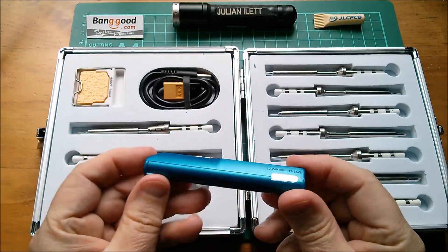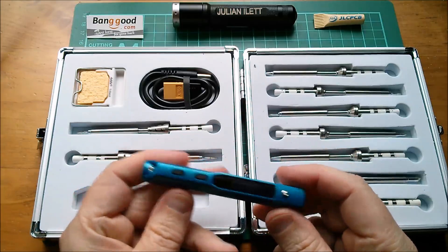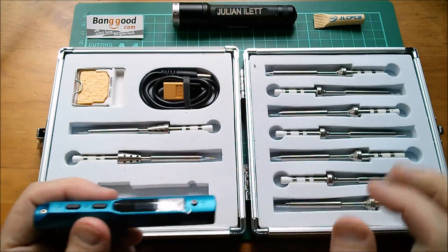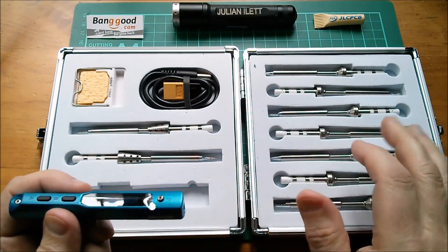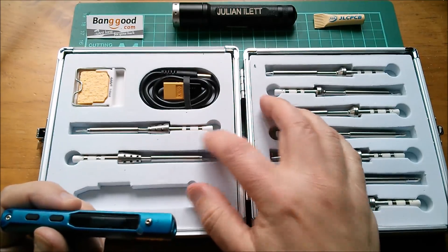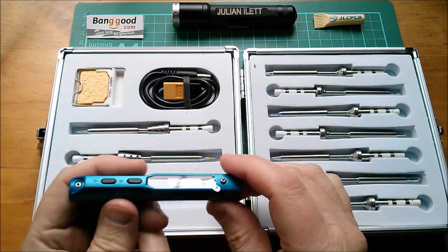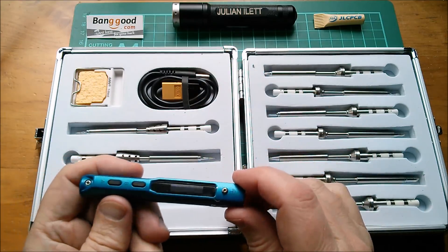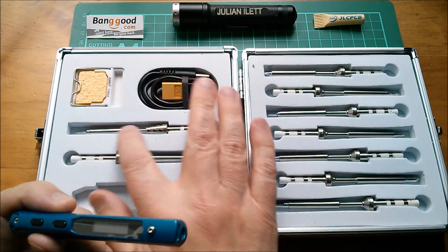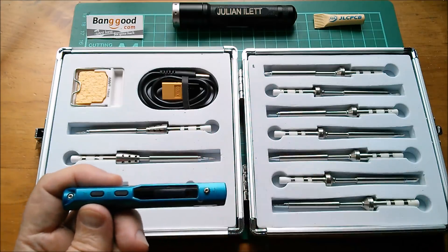The soldering iron itself is really, really tiny and very, very light as well — that's going to get heavier of course when I put one of these tips on it. Now the important thing about this soldering iron is that the tips are fully integrated. You can see there are essentially three connections — fully integrated heaters, temperature sensors — all in one unit, so there's no thermal disconnect between the iron tip, the heating element, and the temperature sensor.